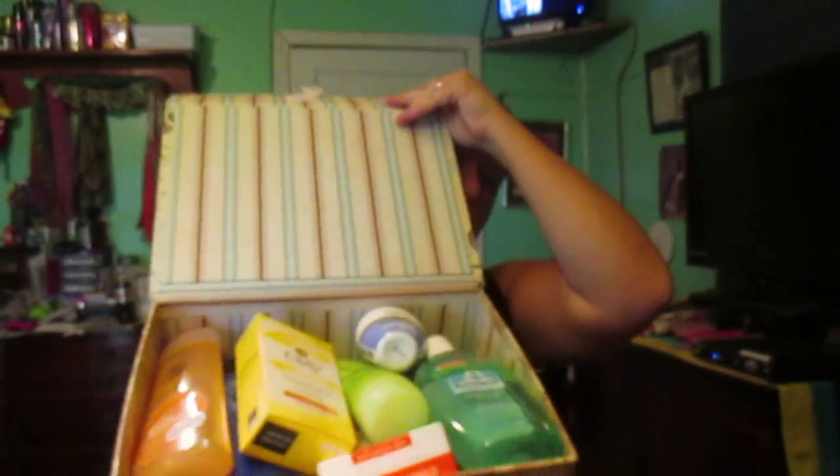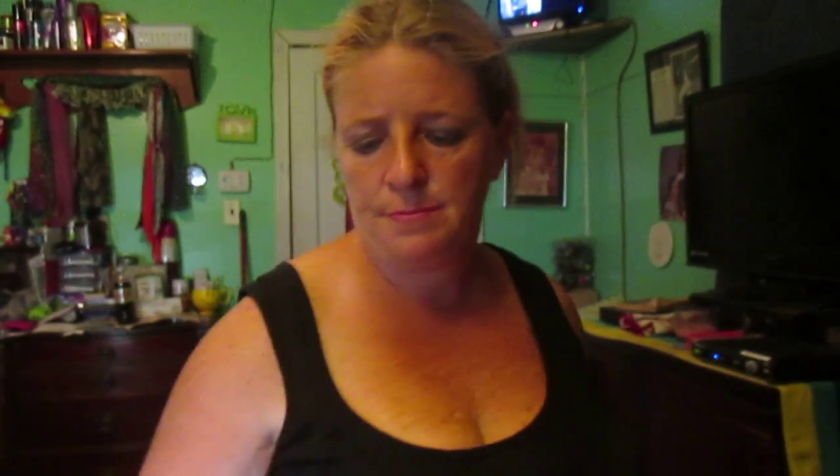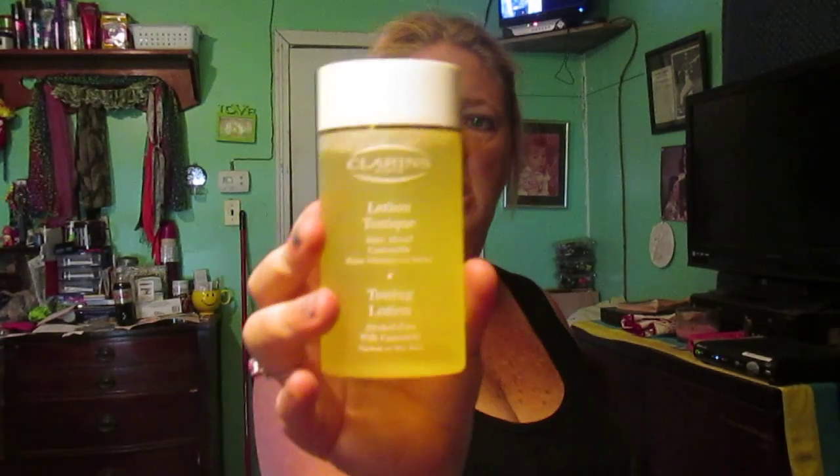Last but not least, this is another box — this box is heavy, and if you look inside you will see why. Inside I have a Neutrogena bar soap. I have this toning lotion I got from an Alistia auction — I've never tried it, but if you've tried it let me know because it smells really good. Another one of my favorites I got from a swap is Ponds, and I like the Ponds — my mom got me into that.